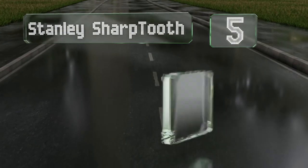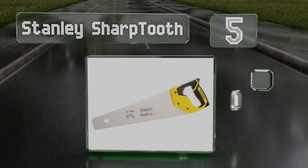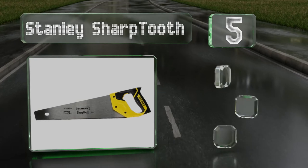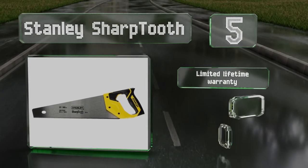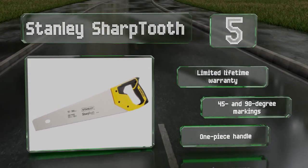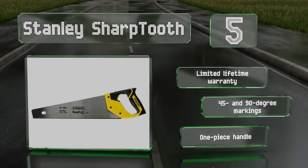Our list moves to number 5. If you're looking for a classic design that can perform to the most modern specifications, check out the Stanley Sharptooth. It's as simple and effective as you'd want a cutting tool to be, with parts that are welded together for superior steadiness. It's backed by a limited lifetime warranty, and comes with 45 and 90-degree markings and a one-piece handle.